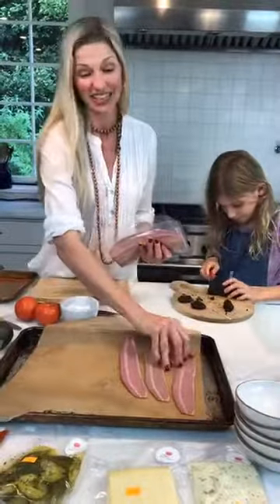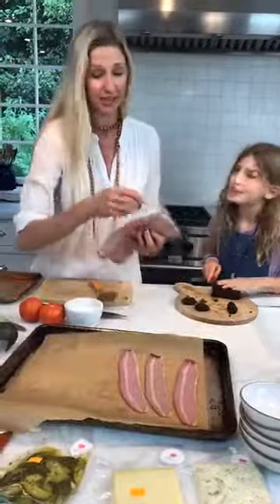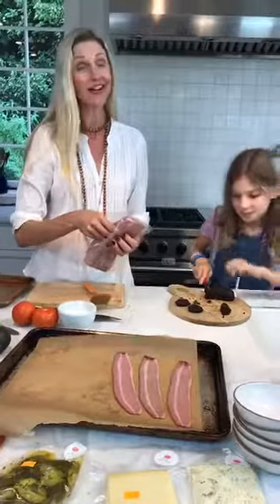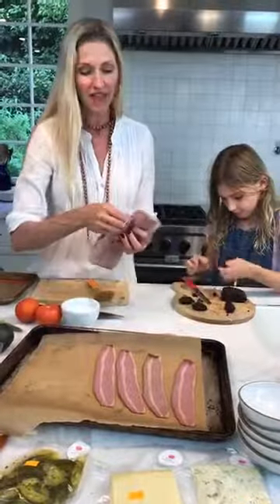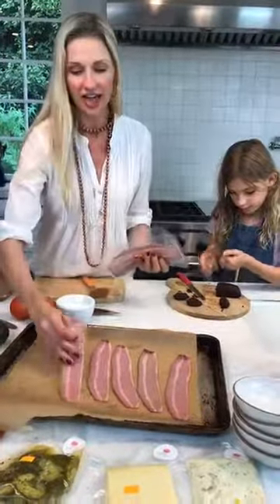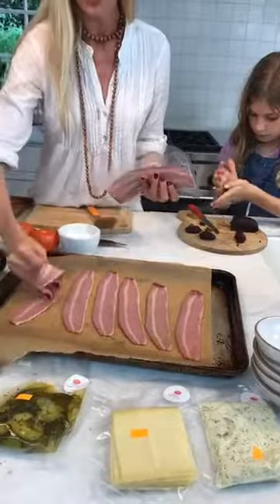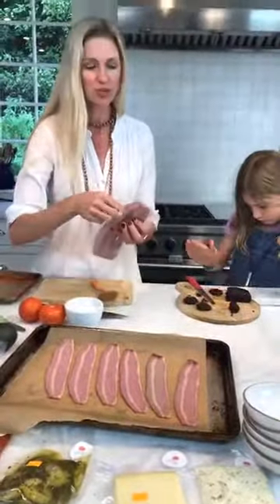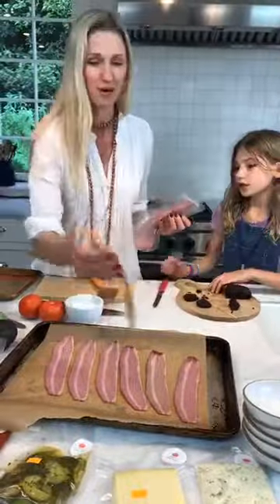I'm not a lazy cook — I'm just a lazy cleaner. I'd rather be spending time with my kids than cleaning up. So we just put a piece of parchment down and that way your bacon cooks and you can put your pan right away. I'm going to cook most of this bacon, but because I love my daughter so much, I'm going to save two strips for breakfast tomorrow morning.